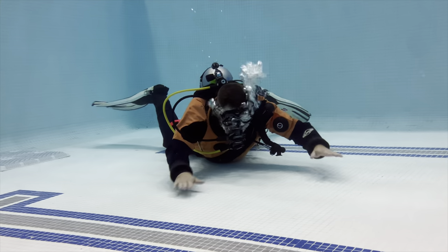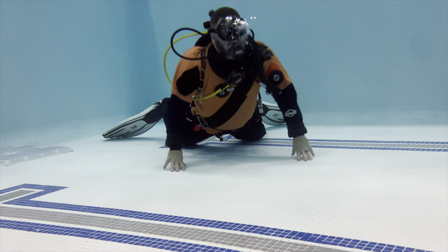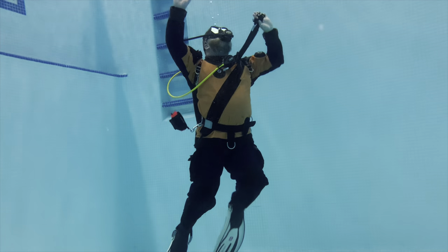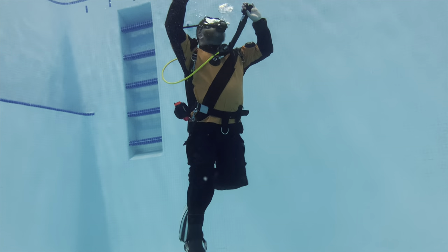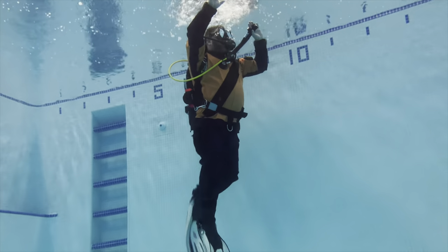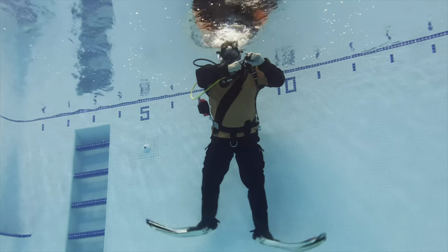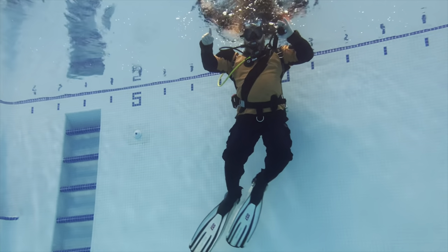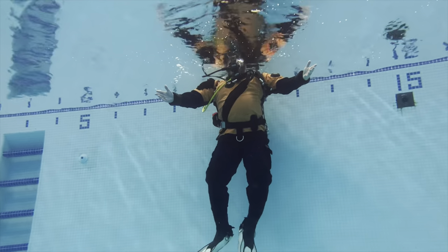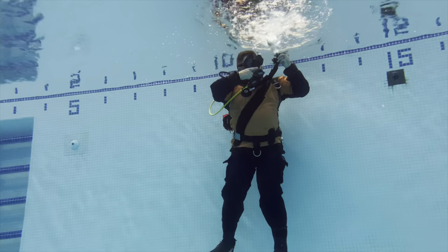You'll notice when I do these two skills I'm not removing any weight whatsoever. I'm simulating I had a dry suit failure, maybe even a BC failure, and I'm just going to perform a normal emergency swim ascent — the same skill we teach all of our open water students. I could very easily swim up, and then if I need to I could power inflate or oral inflate. Even in a 22-pound lift bladder, it very easily holds me at the surface.